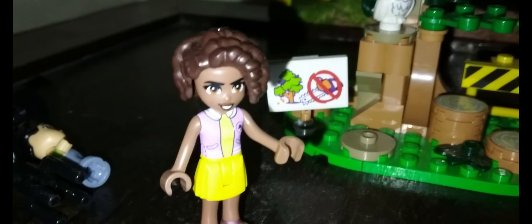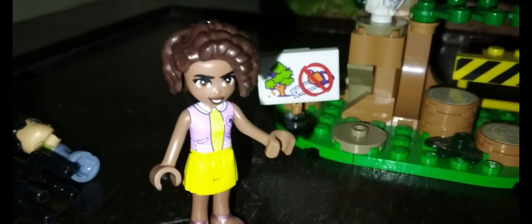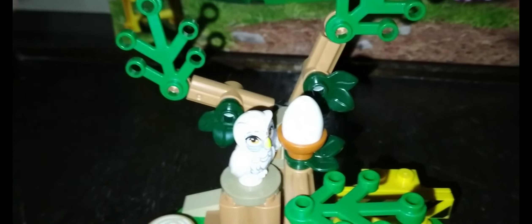And the one Aaliyah is using. She can change her face to a happy face or a sneaky looking face. Here she is. And this is the owl.